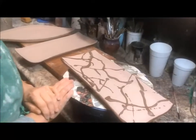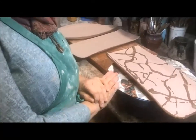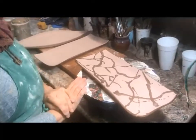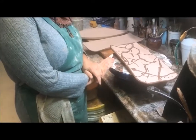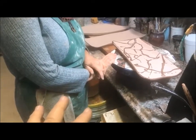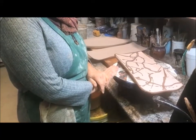When you put this paraffin-mineral-oil mixture on top of your pot, wherever you put it the glaze is not going to stick — it's going to resist it.